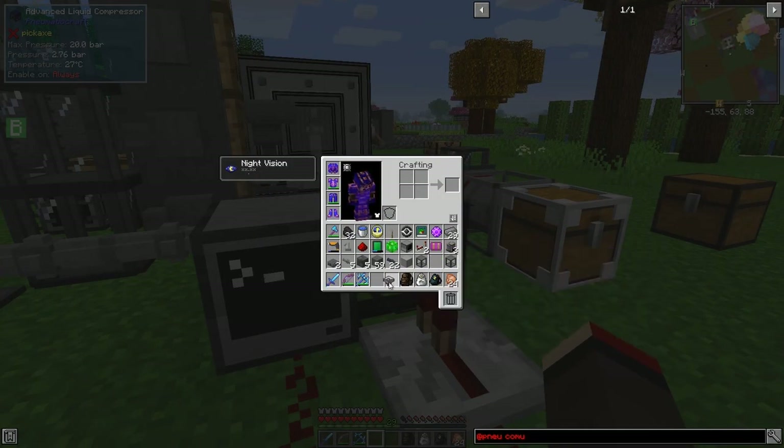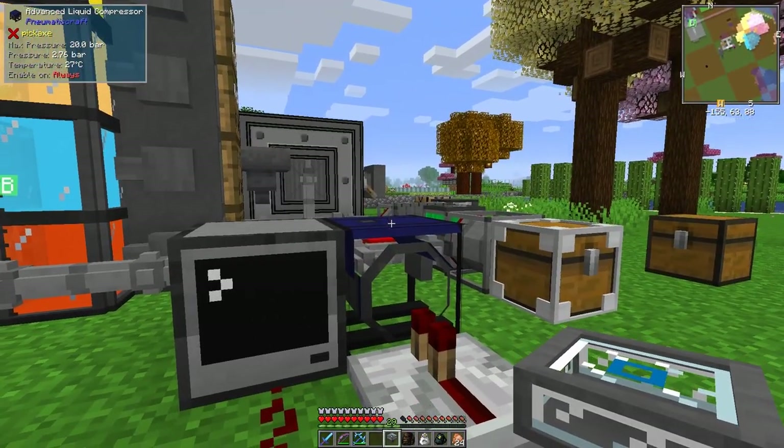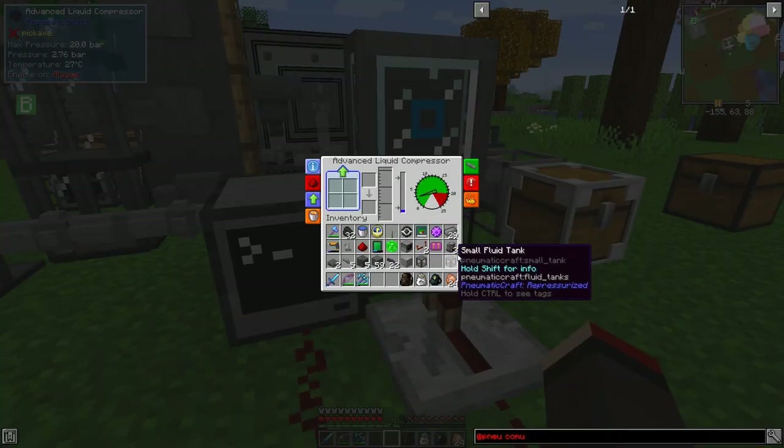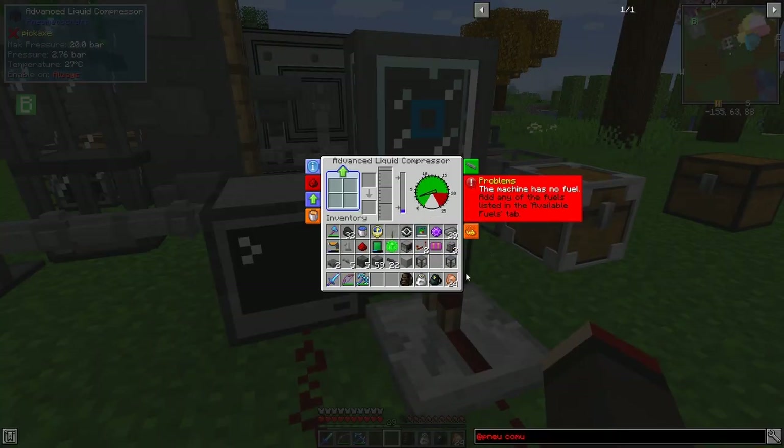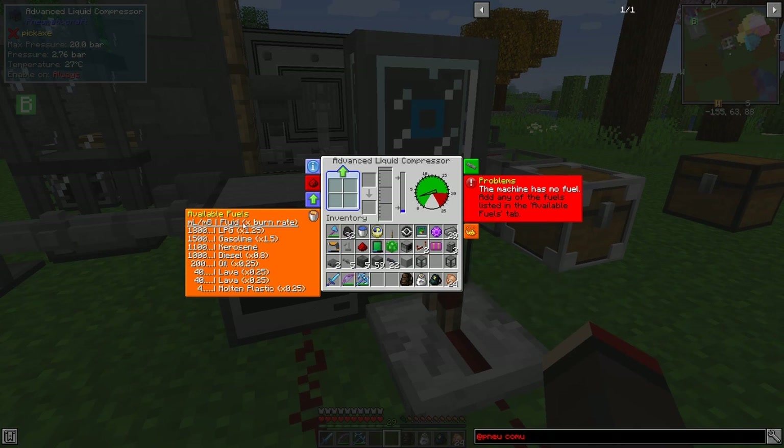Here I've got a liquid hopper. I'm going to put some gasoline into it. Let's have a look at what it says about fuels - fuel available fuels. LPG is the best as you can see; gasoline is faster but uses more per unit. Actually thinking about it - you get three gasoline to two LPG, so that's 4500 versus 3600, so gasoline is quite good.